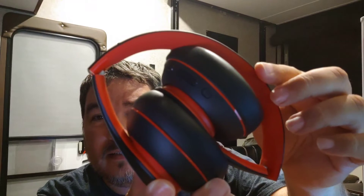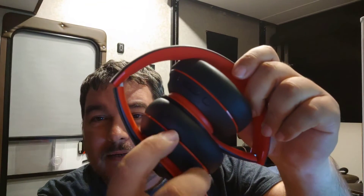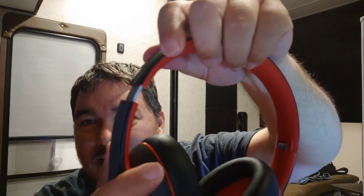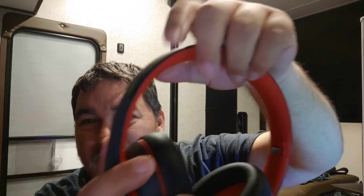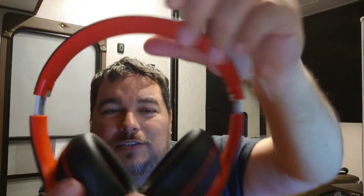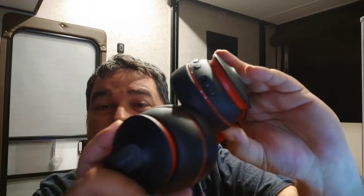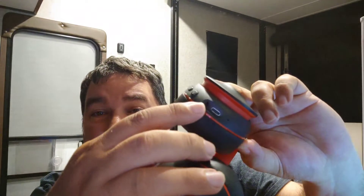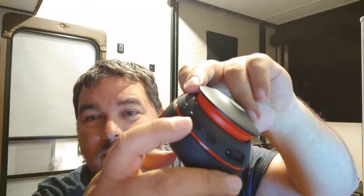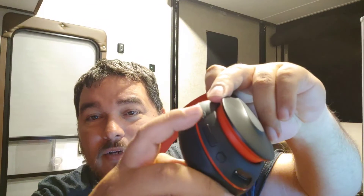Let me show you the product. Look at the style — black with a red line and black foam, so comfortable. You've got your buttons right here, the charging port, and an auxiliary port if you want to plug straight in without Bluetooth. You also have power, volume down, volume up, and the Bass Up button for that additional bass.